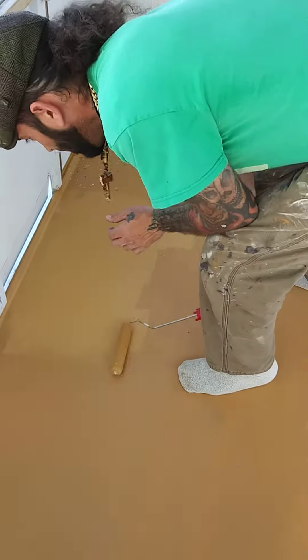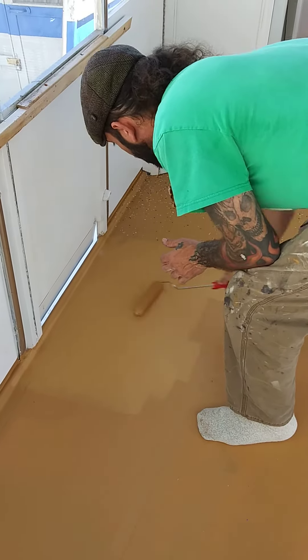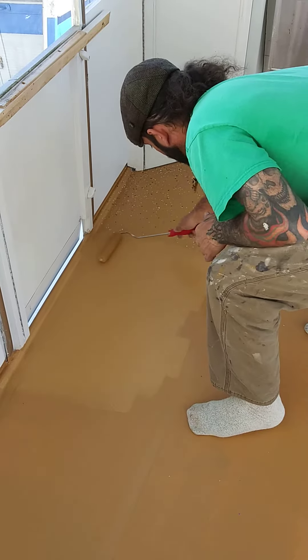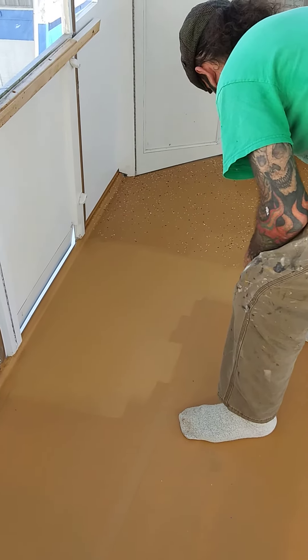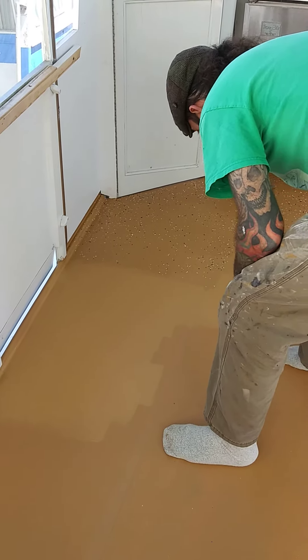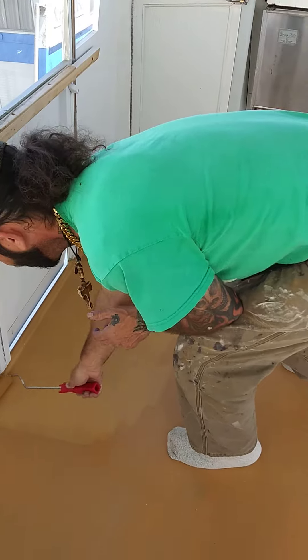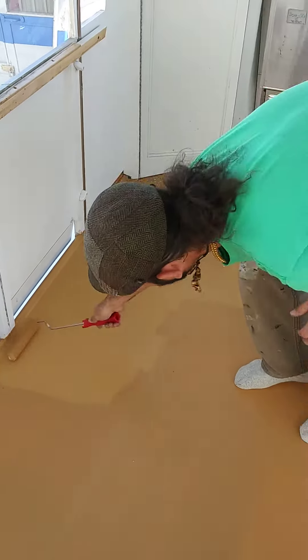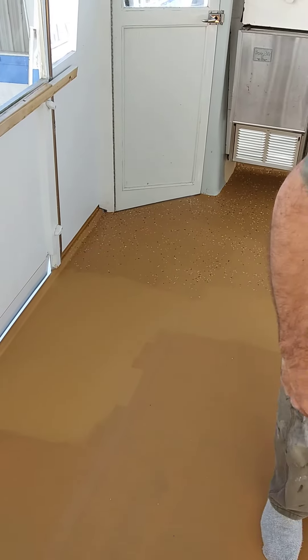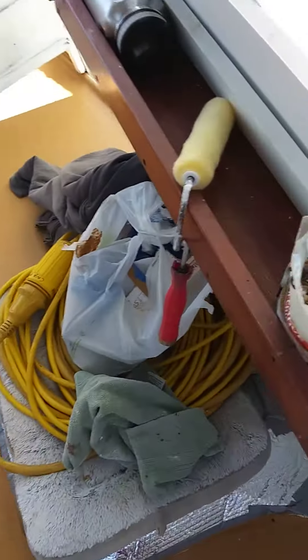You put the paint down first, then once you roll on a really nice thick coat, you're going to grab your paint chips, which are right over here.